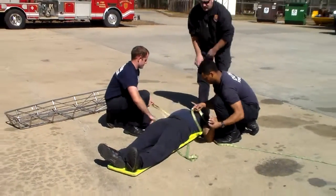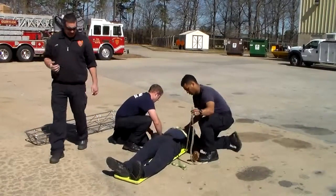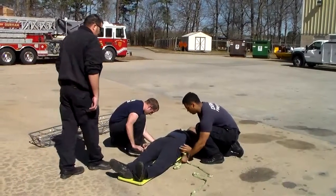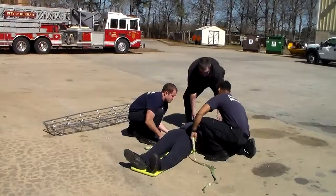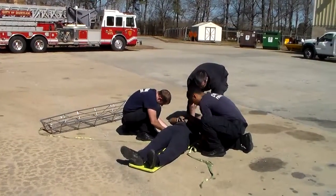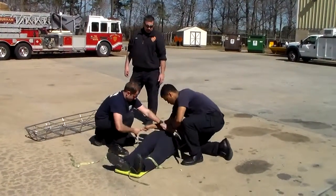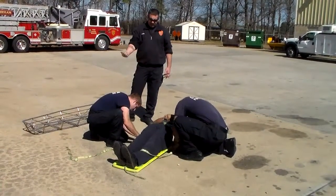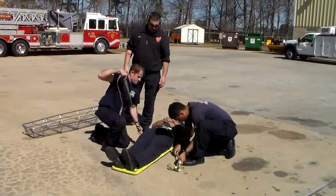Alright, these guys are going to go full speed. We're going to incorporate our shoulder straps — they already had it pre-rigged on the basket, ready to go. It was already girth hitched at the top, criss-cross. Remember, don't go over that side of the board — everything goes from hole to hole underneath the board.